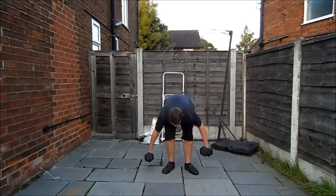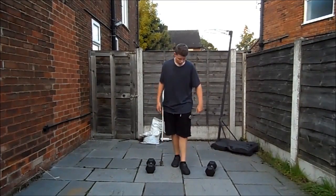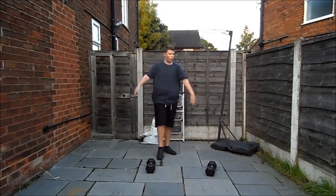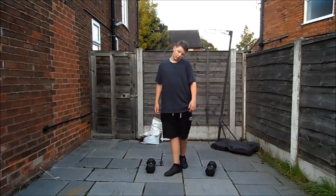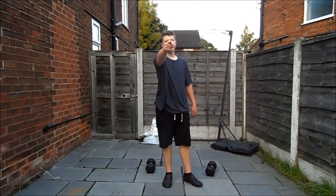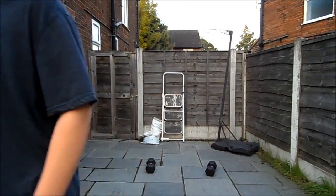Push yourself, guys — you can do what's comfortable or you can push yourself. It doesn't matter what people think. I go to the gym four or five times a week at the minute — I don't care what people think. At the end of the day, if you do what you want and make a difference, you're gonna be the one who's not regretting decisions in 10–15 years. Anyway, that's it for this video — thanks for watching, leave a like if you enjoyed, subscribe if you haven't already.